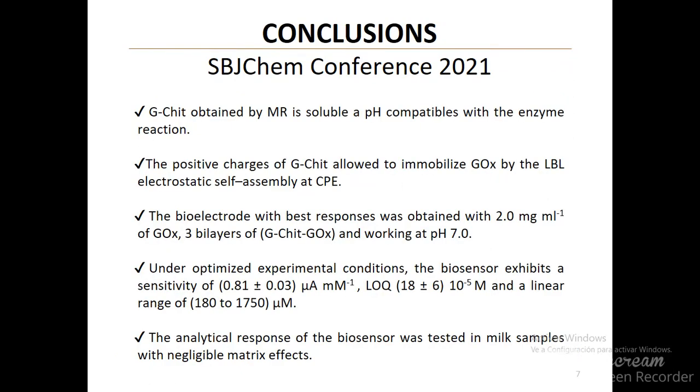Conclusions: The modified chitosan obtained by Maillard reaction is soluble at pH compatible with enzyme reaction, and positive charges of the polycation allowed immobilization of the enzyme by LbL electrostatic self-assembly at the electrode. The bioelectrode with best responses was obtained with 2 mg/mL of the enzyme, 3 bilayers, and working at pH 7.